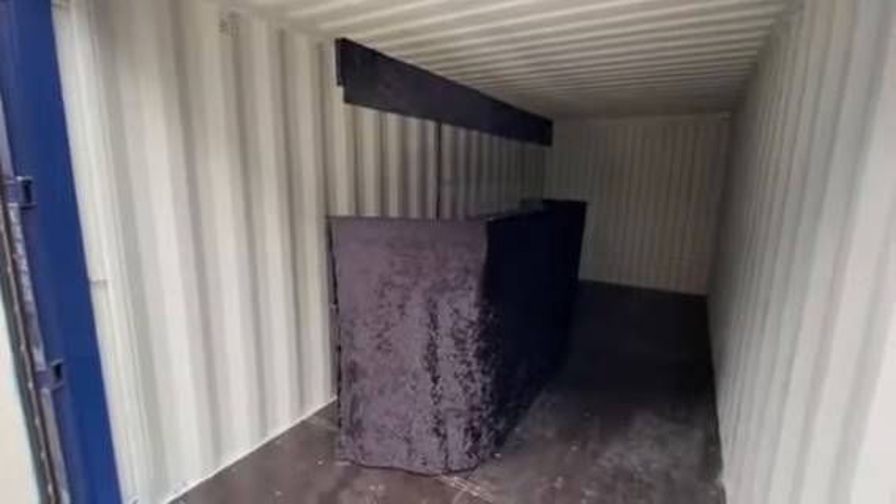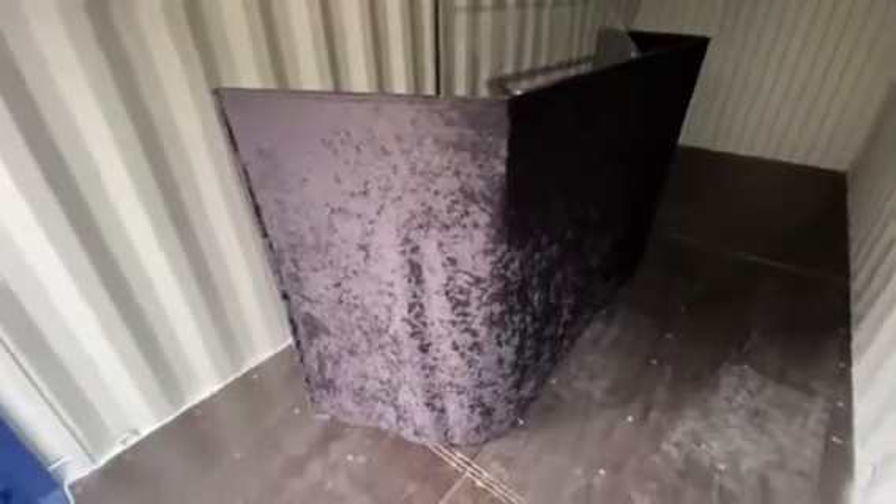Here is a video of my new DJ console which I have just set up inside my container, just to give me somewhere big enough to put it up.